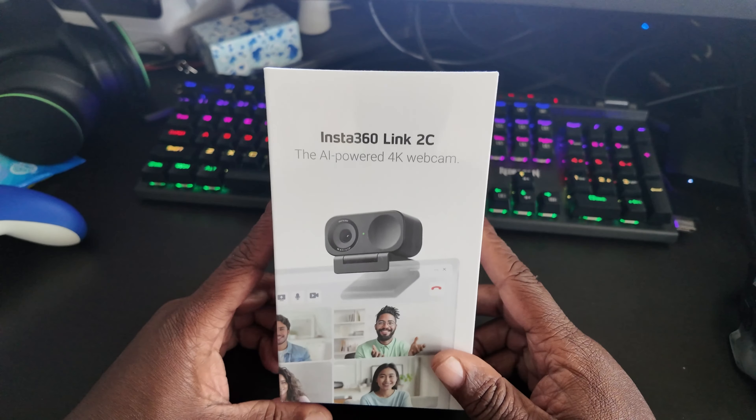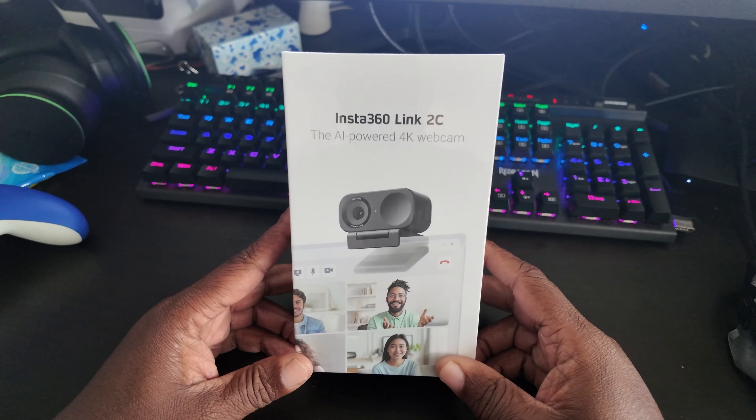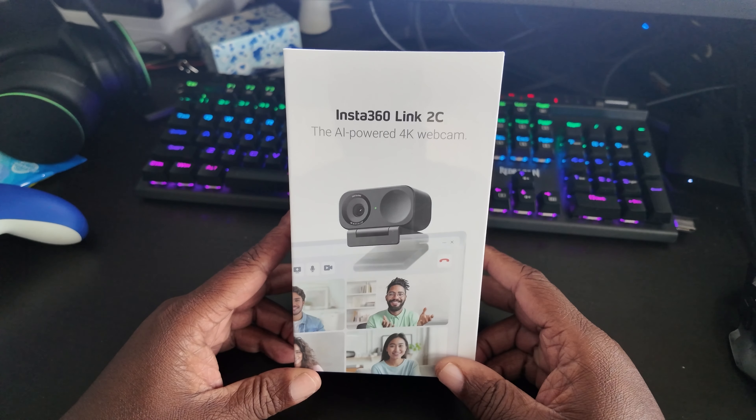Wow, this is a special surprise because this wasn't supposed to come until tomorrow. This is the new Insta360 Link 2C AI-powered 4K webcam. Let's go.